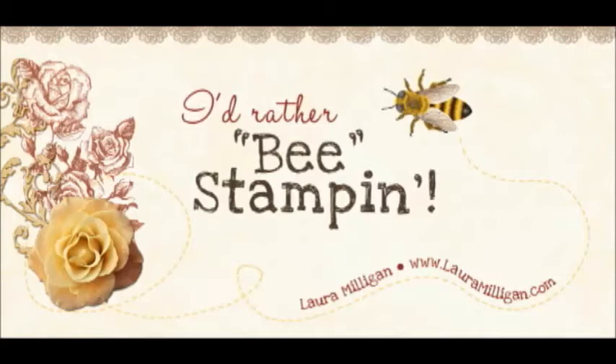Hi, this is Laura Milligan. I'm a Stampin' Up! demonstrator. Thank you for joining me today as I share with you a video tutorial.